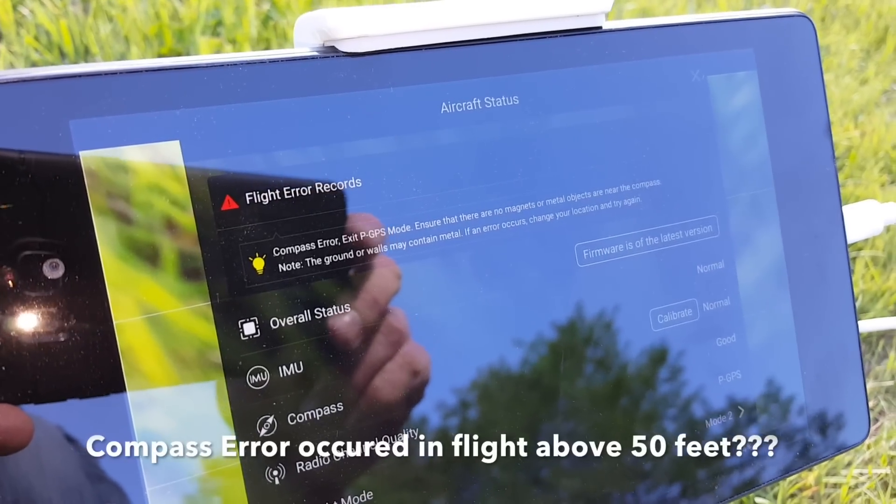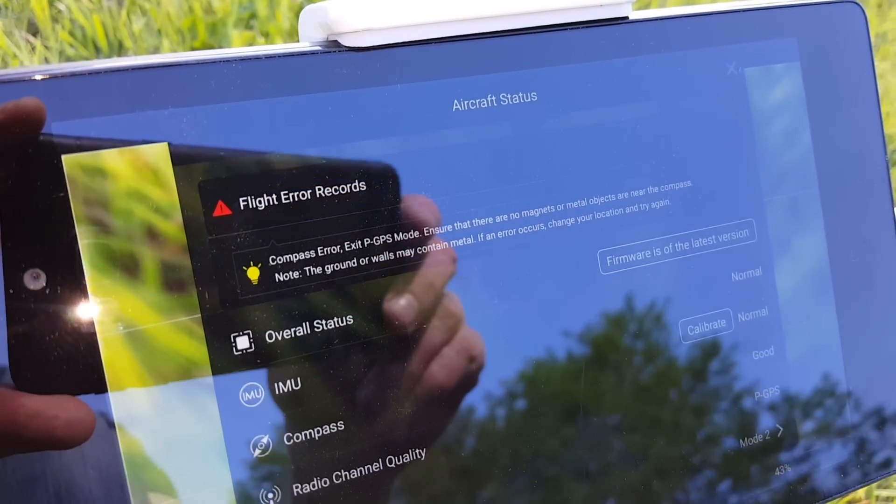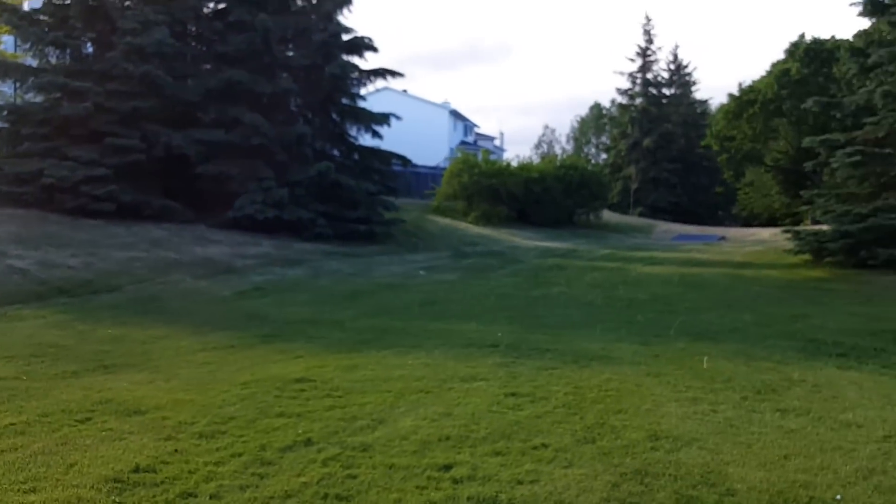So this is what I get: I was flying and I get compass error. This is what it says. And if you look around where I am, you'll see I'm in a valley.